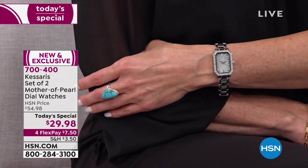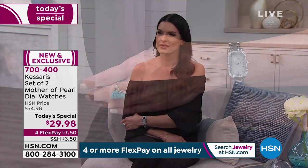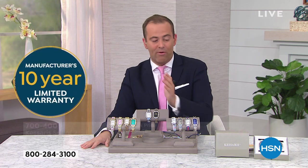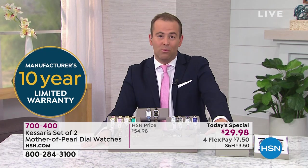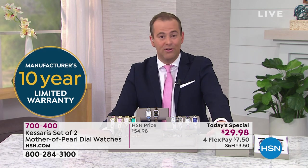For anybody just tuning in, the reason so many people are ordering is because you are not choosing — you're getting two watches. Two watches with all the features Paul just talked about, backed up by a 10-year warranty. Most watches come with a year warranty if we're lucky. This is a 10-year warranty. If you want to order for Mom for Mother's Day, for $1.50 extra, we can guarantee delivery in time. We're excited to deliver our biggest deal ever on Casares.